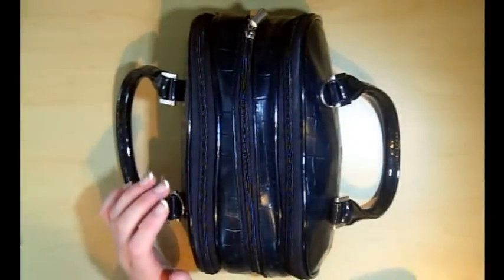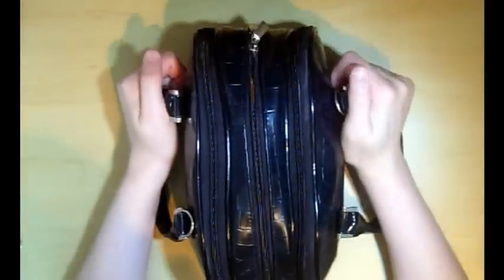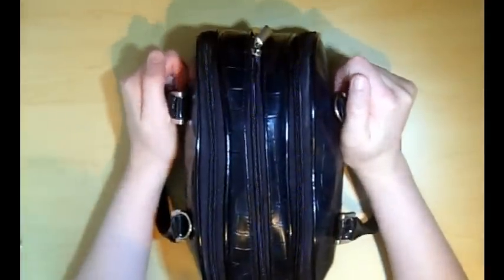Hi guys, it's Jenny Belly. I just wanted to do a quick video to show you guys what I keep in my travel journal kit.